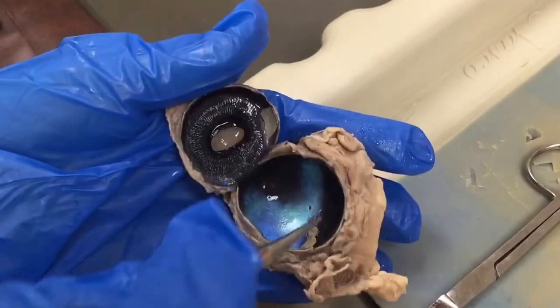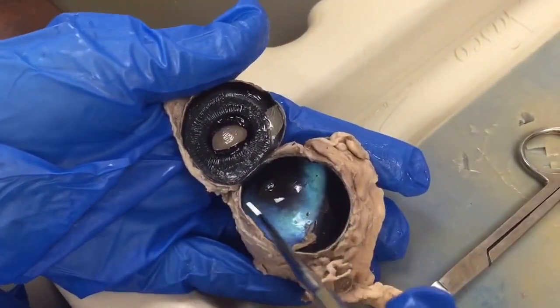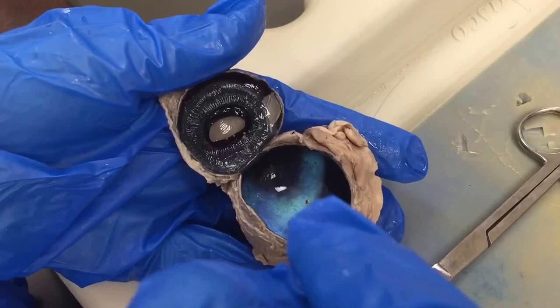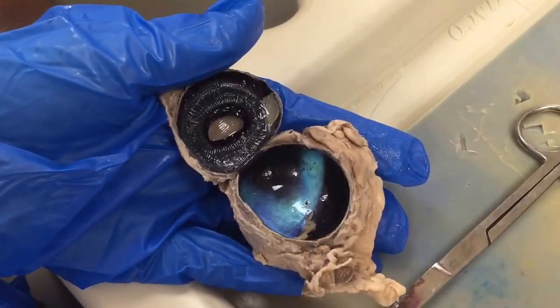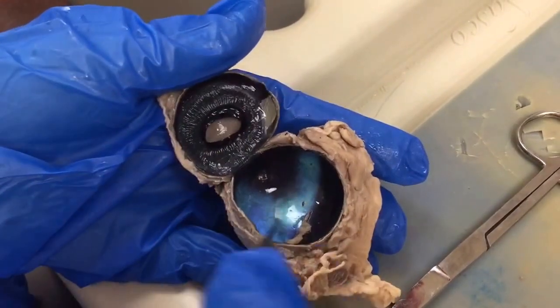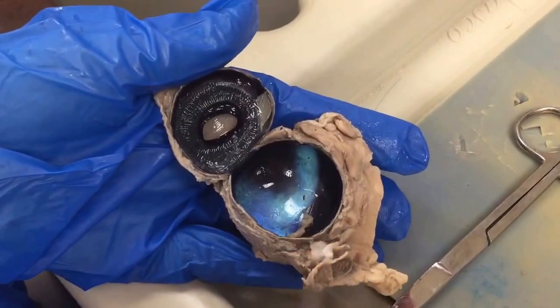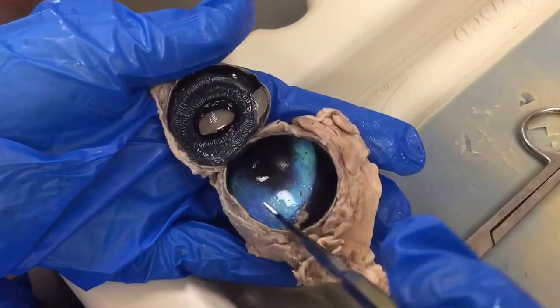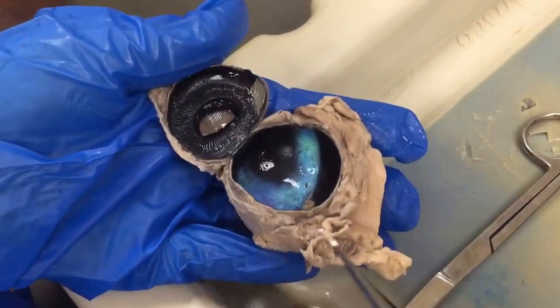The retina — there's not much of the retina left in this specimen. It's just like a thin layer that covers this. This is all that's left of the retina here, but if you were to cut open your eye you could see that, but it's real fragile. So it's mostly been removed in this one so that you could see the tapetum lucidum and the choroid here.